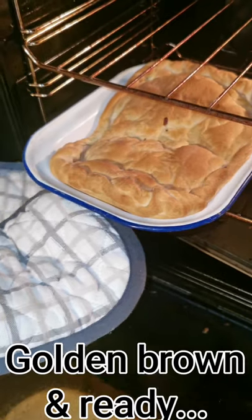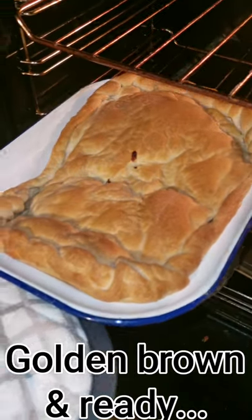Place the rest of the pastry on top and pierce the top so that the steam can pop out. Ta-da! Lovely and tasty and golden brown.